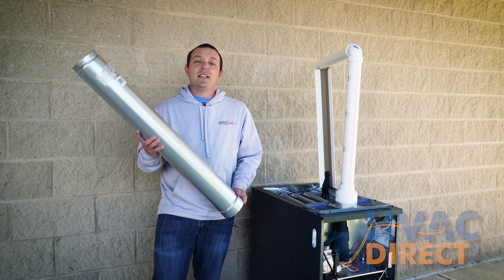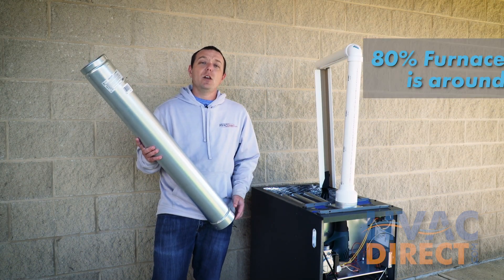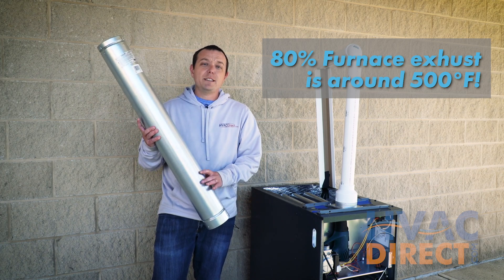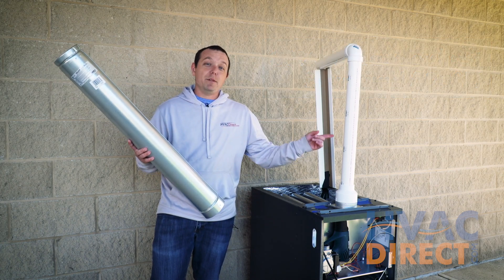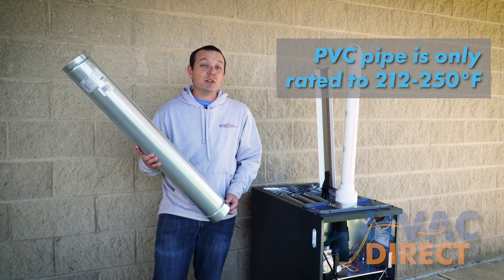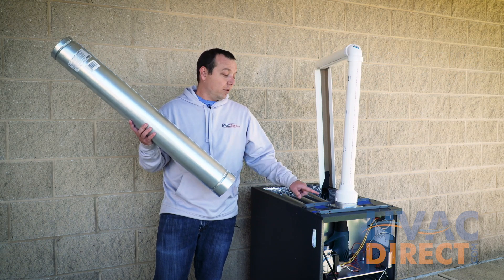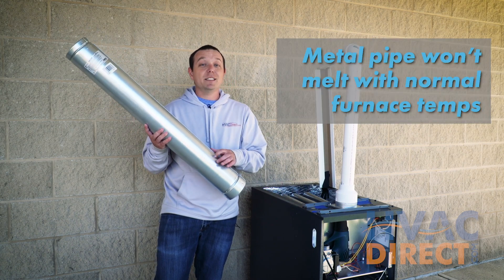This is important because an 80% furnace will put out around 500 degrees through this pipe. The plastic pipe is only rated to about 212 to maybe 250 degrees. The metal pipe is used in that case because it won't melt.